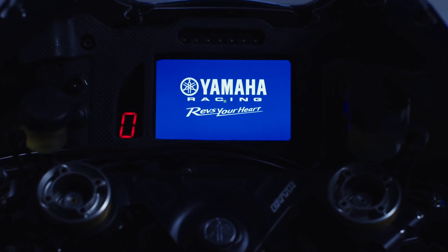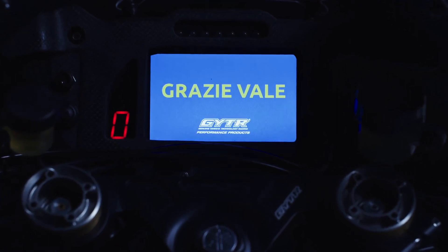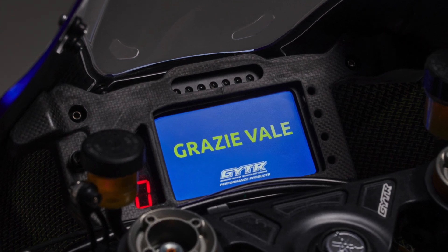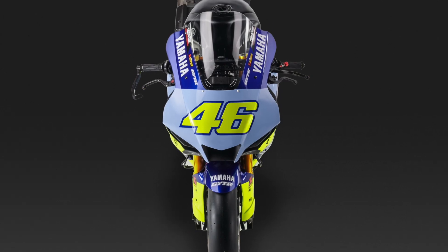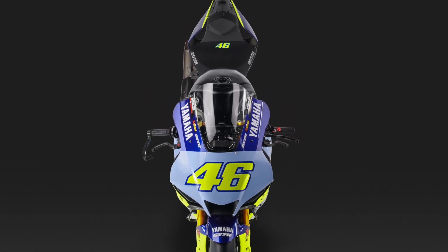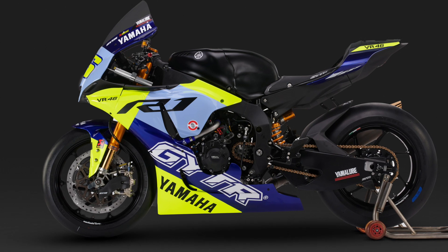To finish it off there is a World Superbike derived chrome-like dash with GPS. The GPS is to adjust the settings of the bike for particular parts of the track, not to give directions. The dash is complete with a 'Grazie Vale' message, as after all this is the reason the bike was created — to say thank you to the nine-time World Champion.